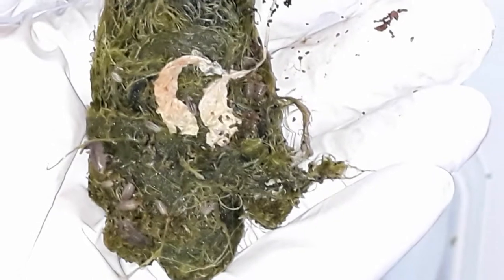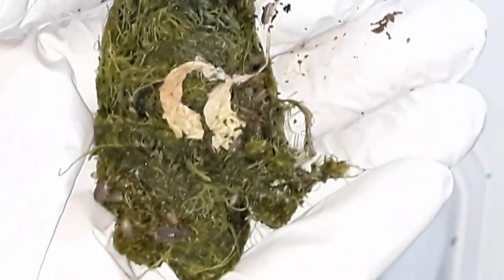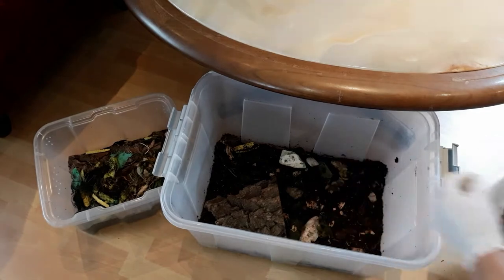Aww, look at them, happily munching on algae and excess moss from my aquariums. We need some room in the new bin for some of the old materials — I think I will put them all in there.